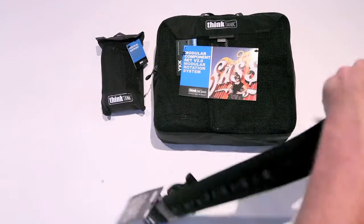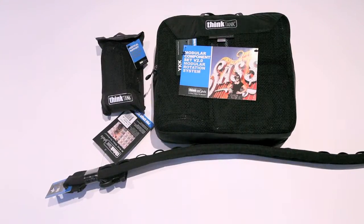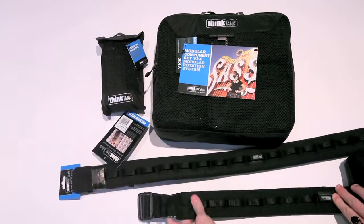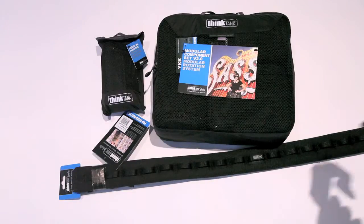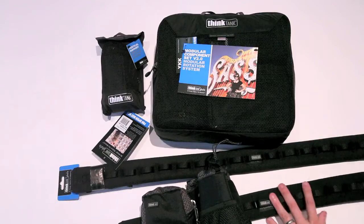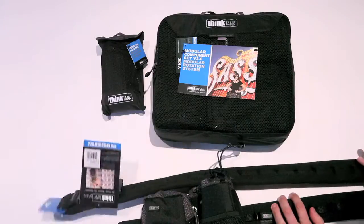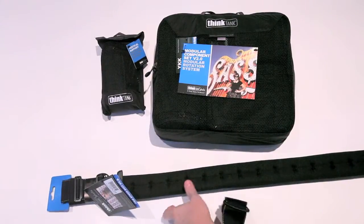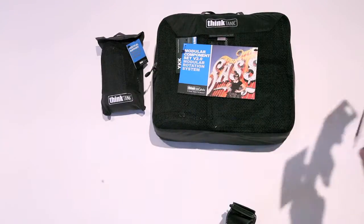With the new belt here you've got a little thicker padding. Here's one of the old belts - it's roughly the same. I can't tell a whole lot of difference between the old and new. To me, if you have the old one, I think you're probably in good shape. If you're ordering a new one you may as well get the new one, but I'm not seeing a substantial difference. Connectors all seem to be about the same, so my advice is if you already have one you're in good shape and don't need a new belt, but if you don't, then pick up the new one.